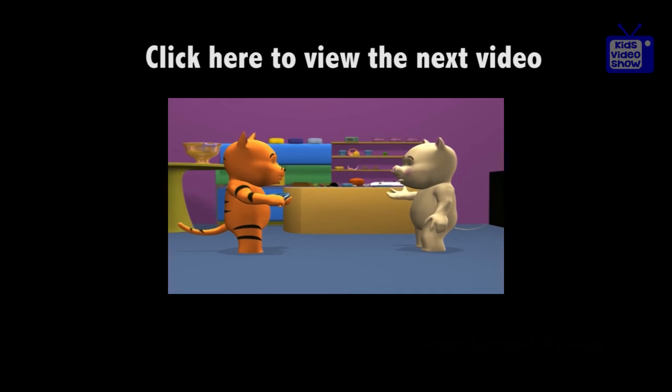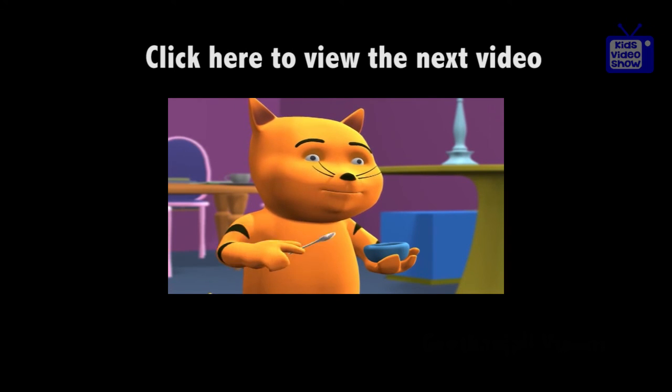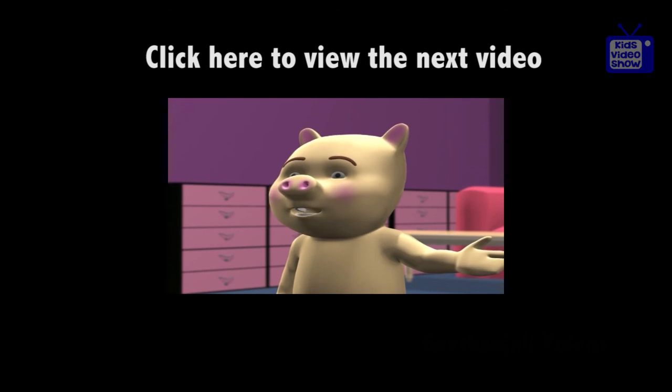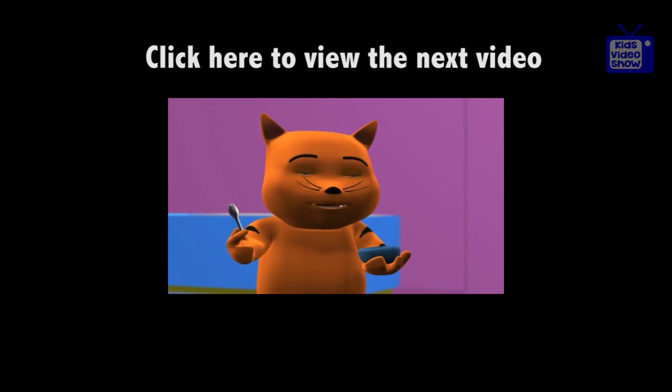What are you eating? It looks very tasty. I found this bottle of honey in an old cupboard at home. Oh! But then it could be spoiled if it's too old. I don't think honey gets spoiled with time. Does it, Professor?